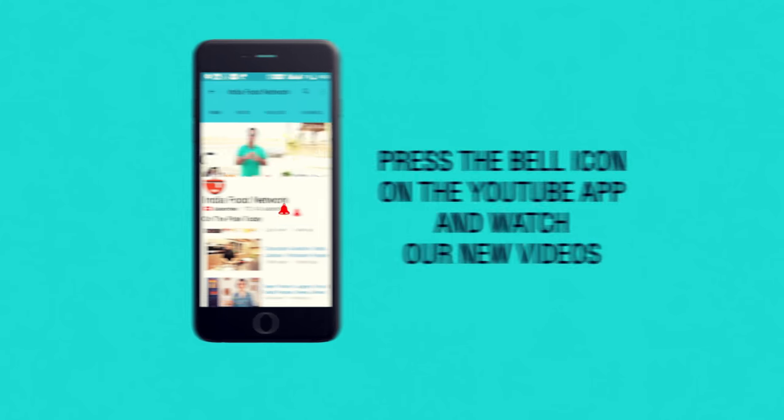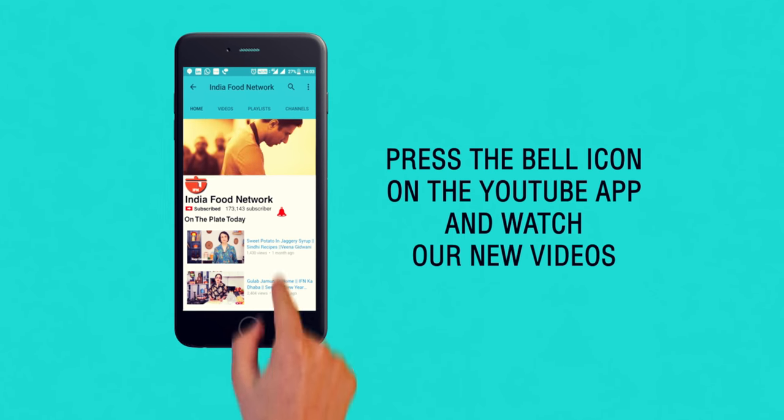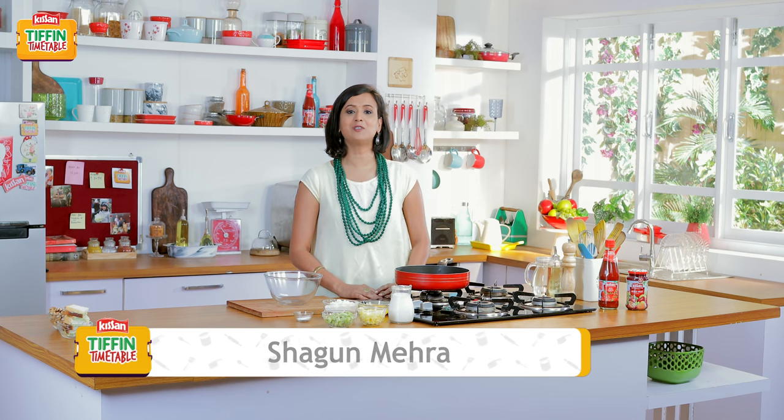Subscribe and click on the bell icon to never miss a video on India Food Network. Hi, welcome to Kisan Tiffin Timetable. I'm Shagun.